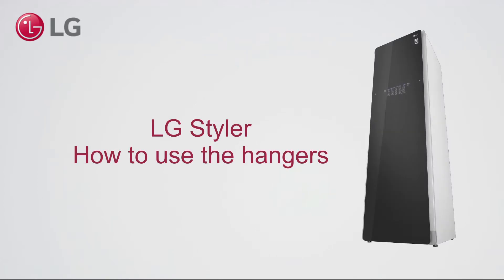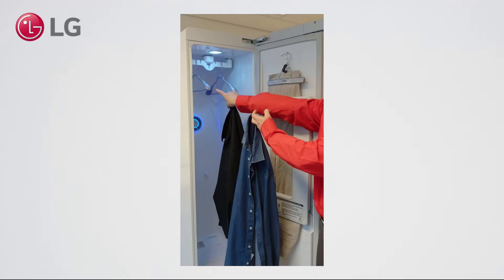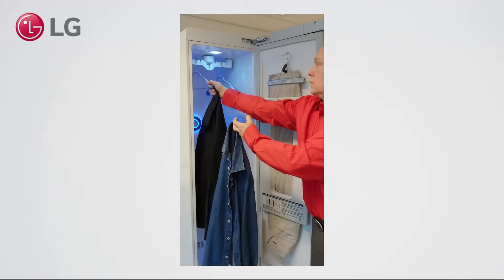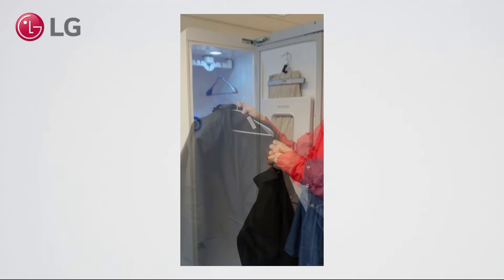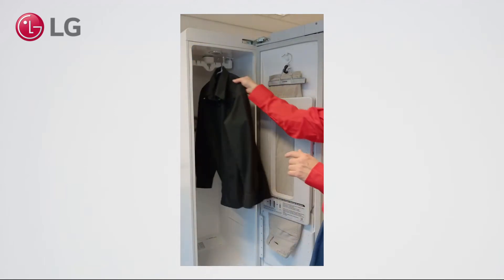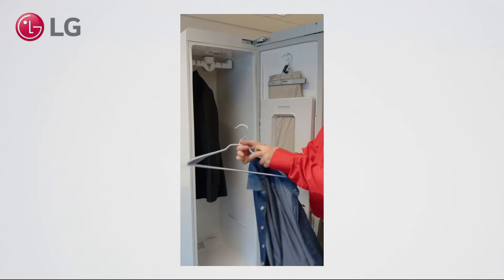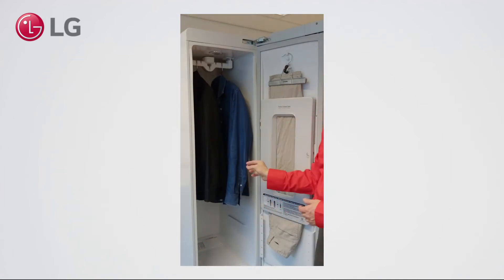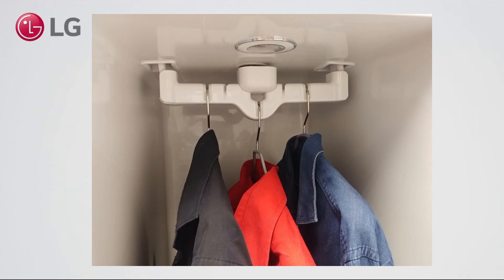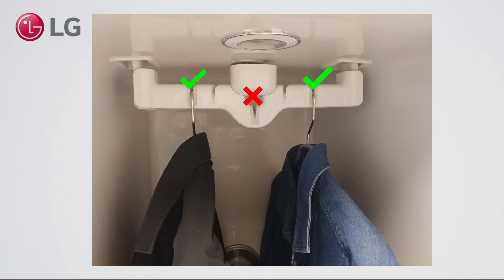LG Styler — how to use the hangers. You can hang a maximum of 3 items. In order to keep the balance in the Styler: for 1 item, use the middle hanger; for 2 items, use the side hangers.